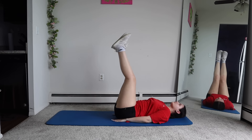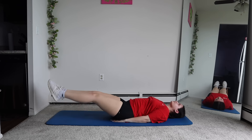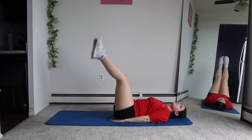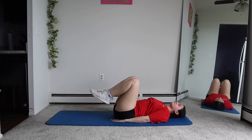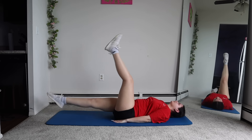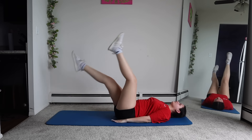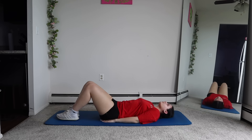Next, we're going to do leg raises. Now we're going to do flutter kicks.